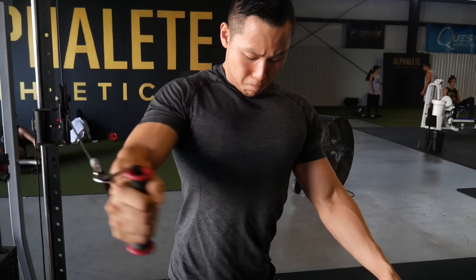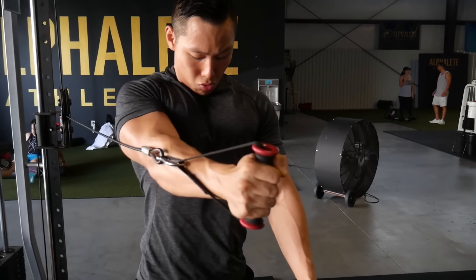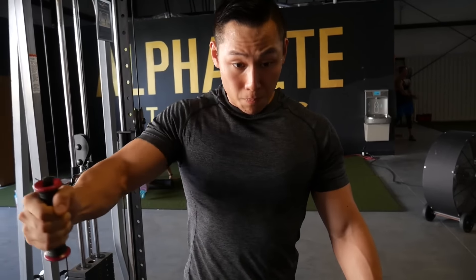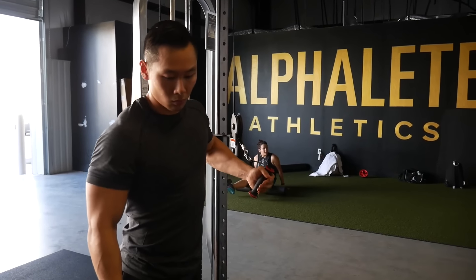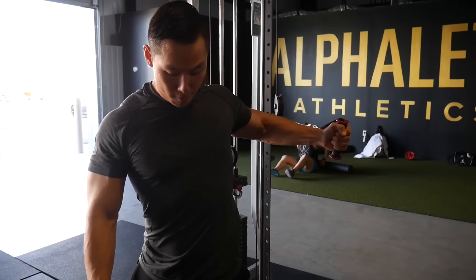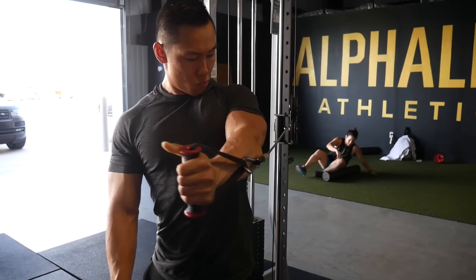Depending on your hand position you can treat it as incline, decline, or straight in the middle. I like to go a little on the higher side so it targets the upper chest, because the upper chest is the weakest part of my chest — just like a lot of people. Give that exercise a shot and let's move on to the last one.